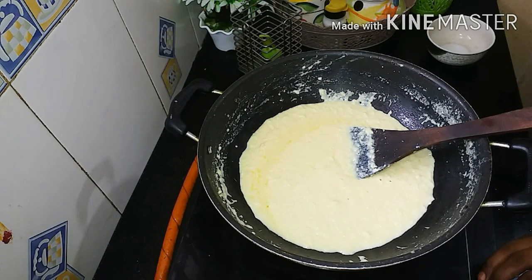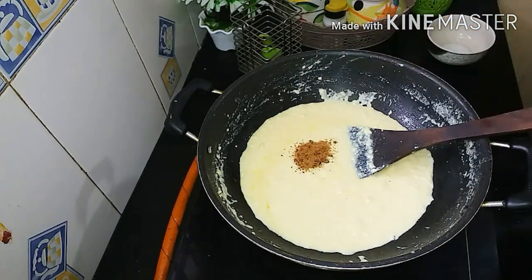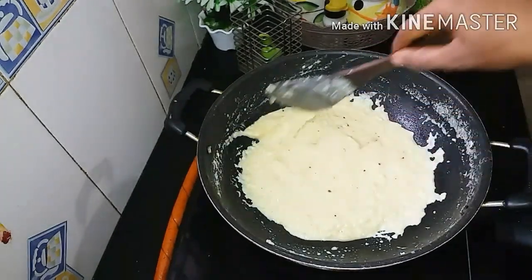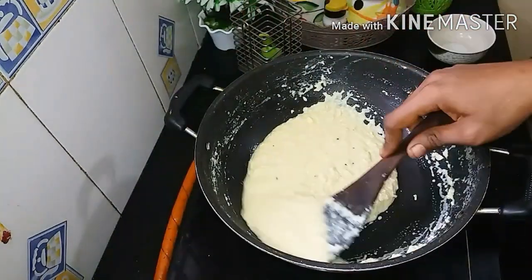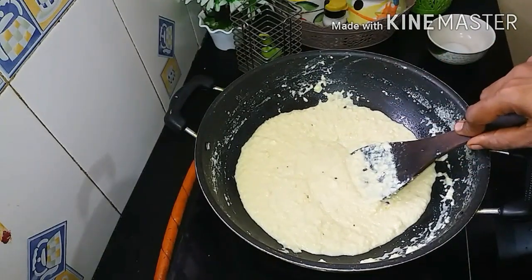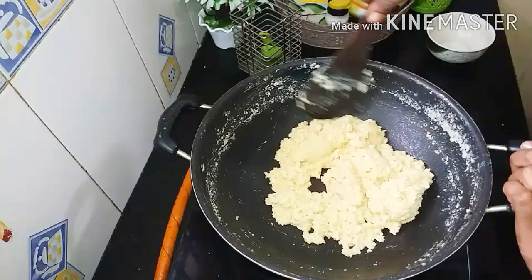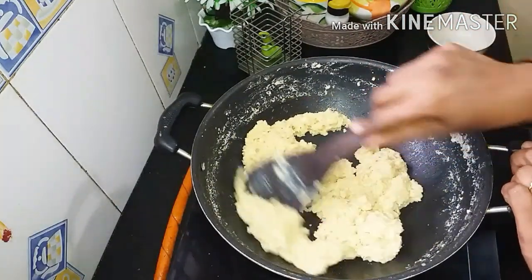I will add a little bit of brown. Add some flavor. Add 1 spoon of sugar and a little bit of salt.